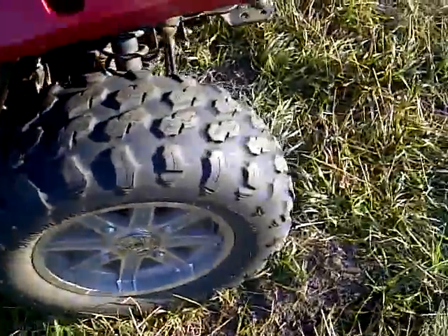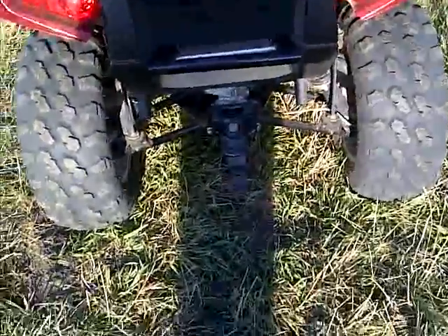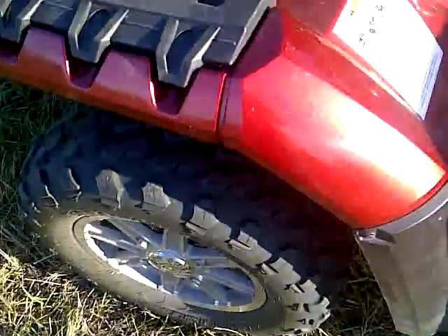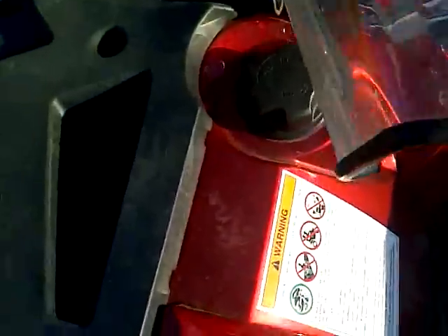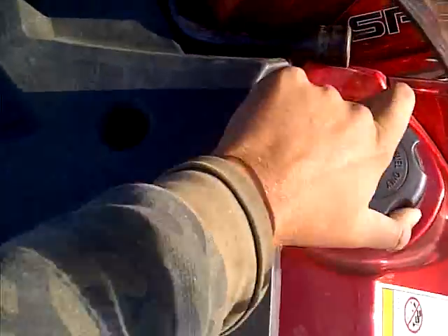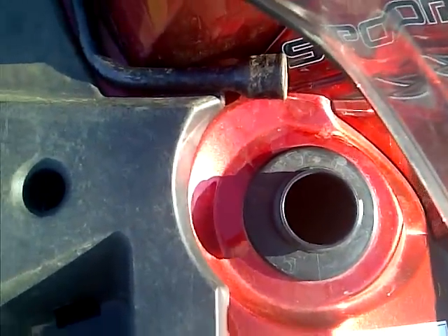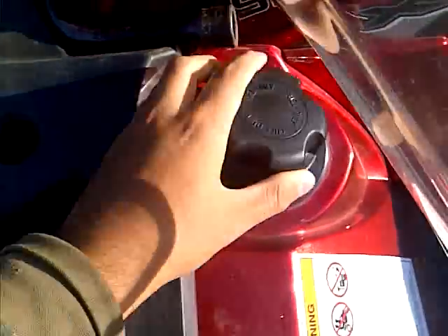There might be two parts to this video because apparently they can only be 15 minutes long, but I don't believe that so we'll see how it turns out. Gas cap — it's regular unleaded. Put that bad boy back on there.